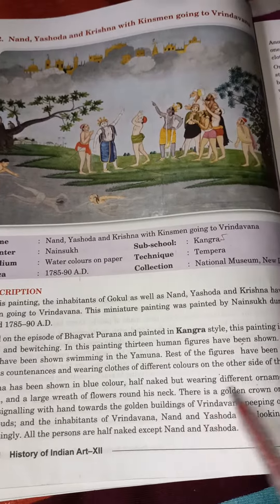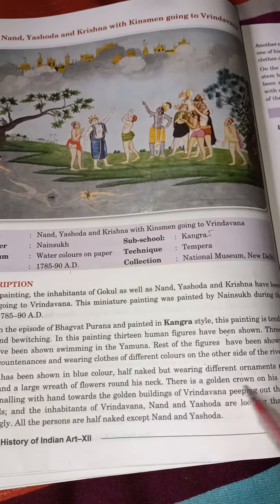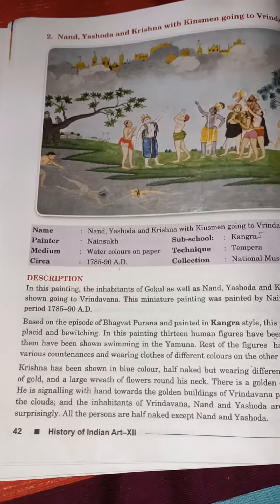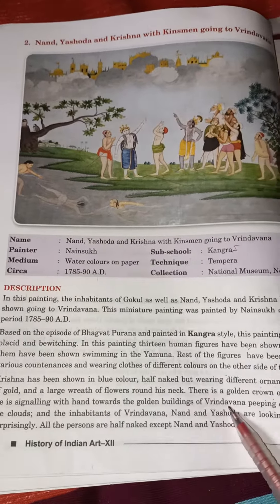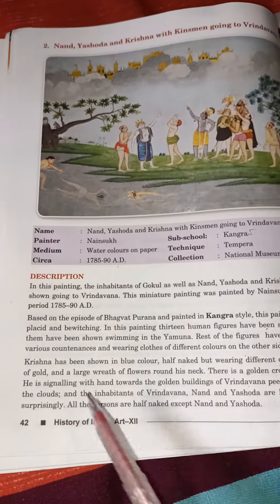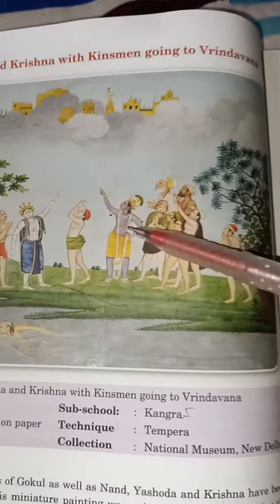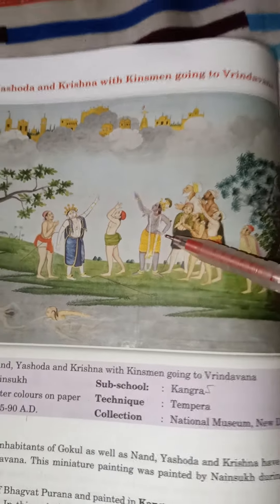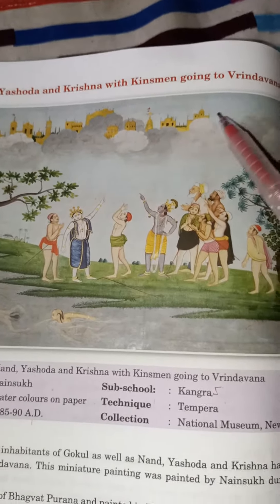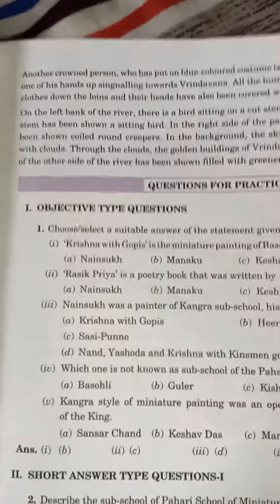Krishna has been shown in blue color, half-naked, wearing a yellow dhoti and bearing different ornaments made of gold. He has a large garland of flowers around his neck and a golden crown on his head. He is signaling with his hand toward the golden buildings of Brindavan, which are peeping out through the clouds. Nanda and Yashoda are looking that side surprisingly.